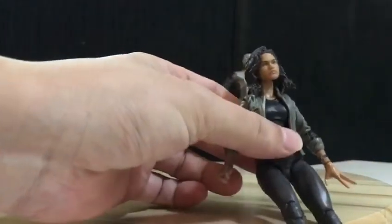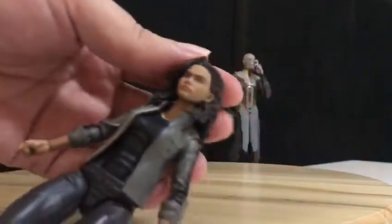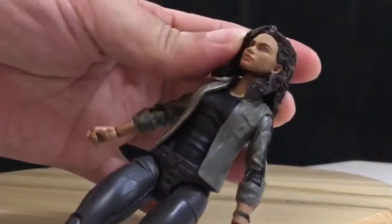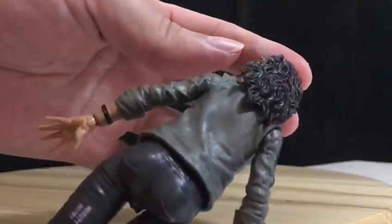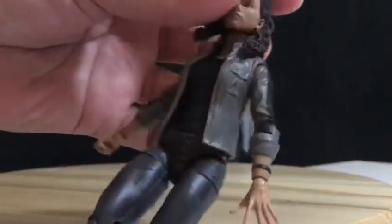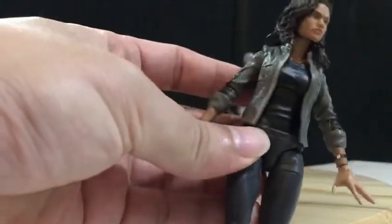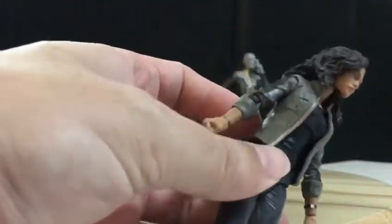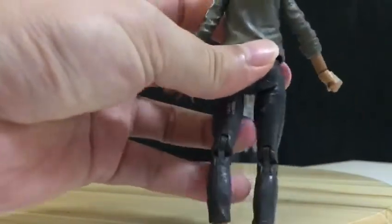Check this out — this is the head, the scalp. The hair is very nice, and the jacket for MJ, and the jeans.